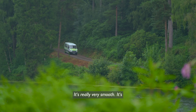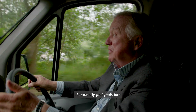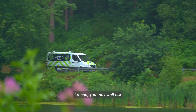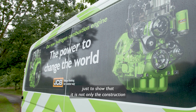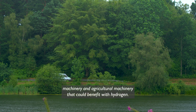It's really very smooth, very easy. It honestly just feels like a normal diesel van. You may well ask why we've done it. I've done it really just to show that it is not only the construction machinery and agriculture machinery that could benefit with hydrogen.